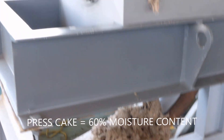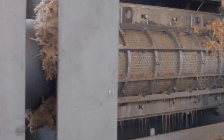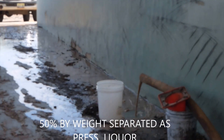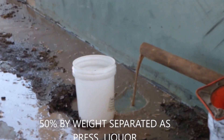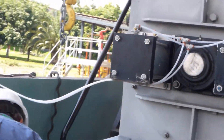This is the press cake we're producing. We're running only 15 psi on the discharge — we do not have a conical screw in here — and it's doing quite a bit of press liquor over here. We were running 20 liters a minute yesterday, and we're doing the same today.